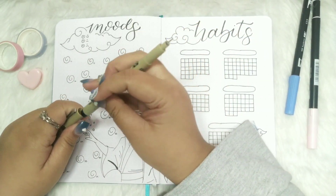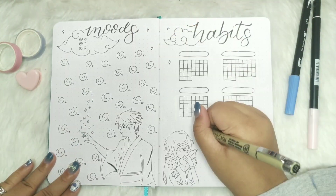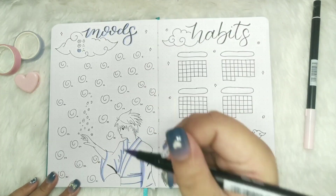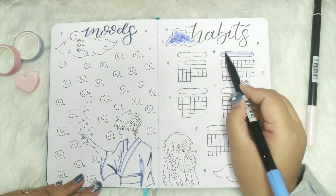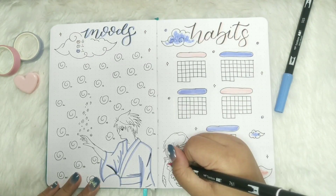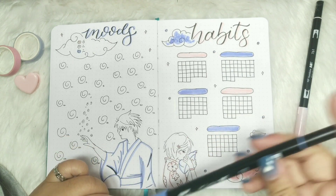As you can see I'm really struggling to draw their hands, and I think that's the problem of most artists — or is it just me? Am I not an artist? Anyway, just adding some sparkles and colors to this spread, and that's it for my trackers. Let's move forward to the last spread for today's video.